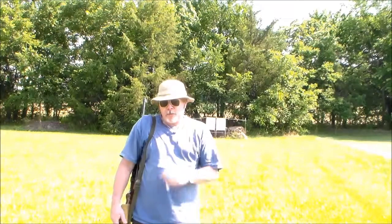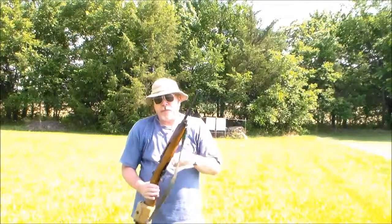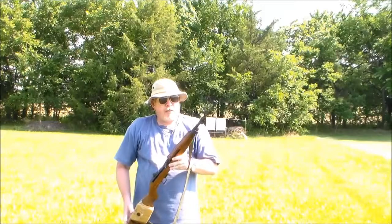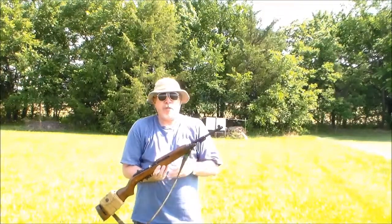Hi, Warhawk Defense here. Today is the 4th of July and we thought we would bring out a gun that had a little patriotism involved with it. It's a rifle — actually, a carbine. It's one that we have not reviewed before. It's been in the back of the gun cabinet for a long time.